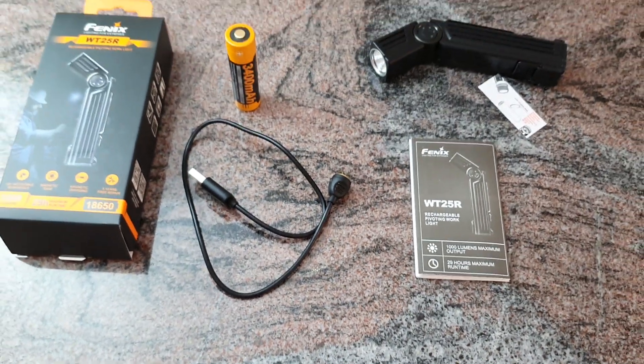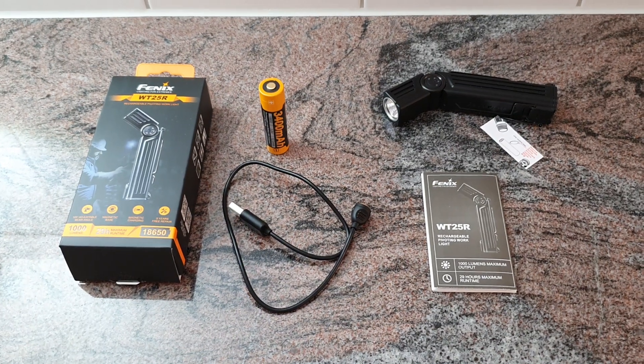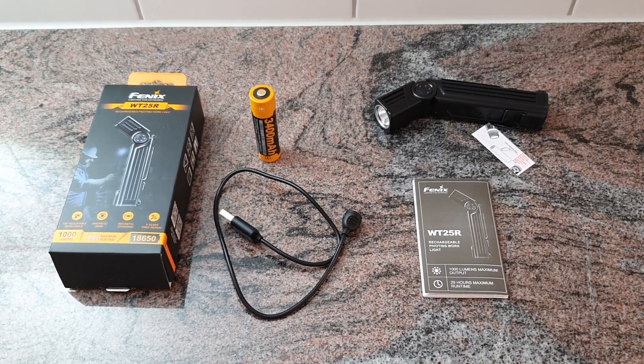If you want to know more about this flashlight, you can check out the online store — the link is in the description: welleroutdoor.ch. Thank you for watching. I'm looking forward to your messages, comments, and of course your orders. See you in the next video.